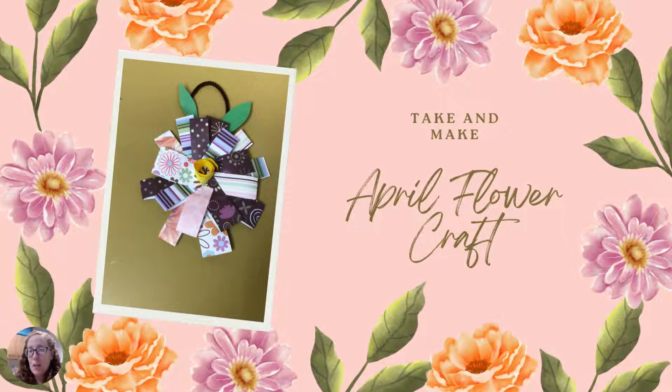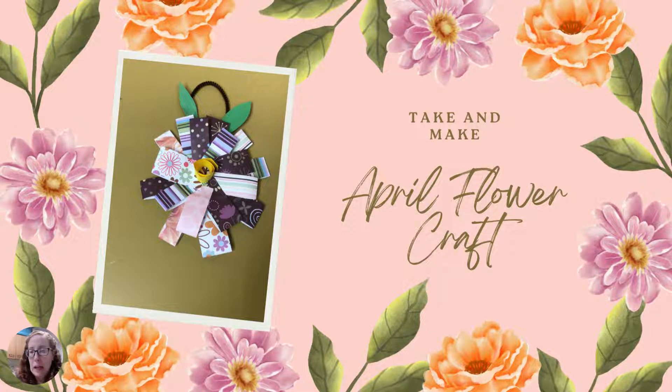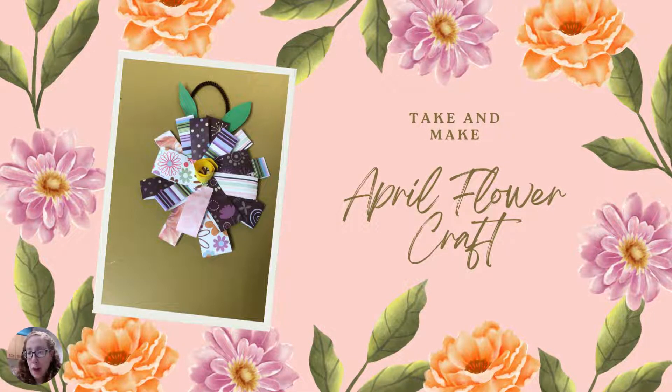Hi friends, this is Miss Anne here at the Warminster Township Free Library, and welcome back to another take-and-make. This is our April flower craft. You'll notice it looks a little different than what we were initially going for — sometimes when you do these crafts they morph into something new. It kind of turned into something you can hang, which is really awesome.